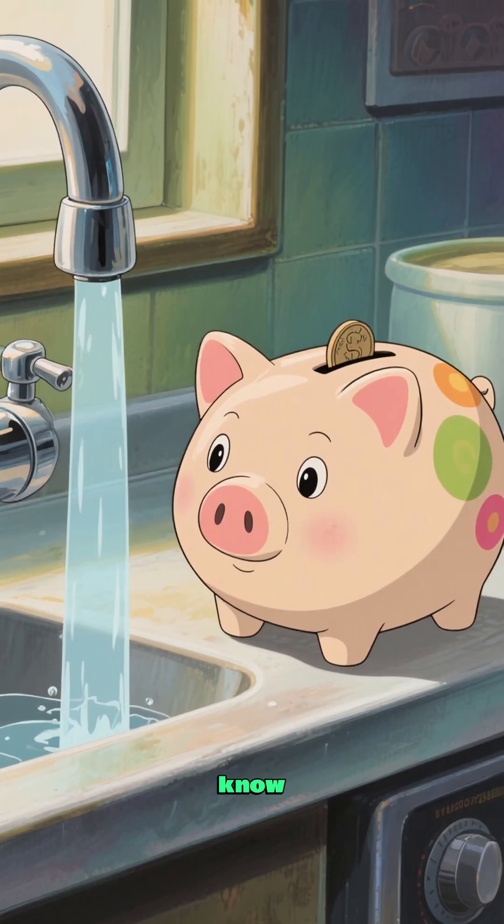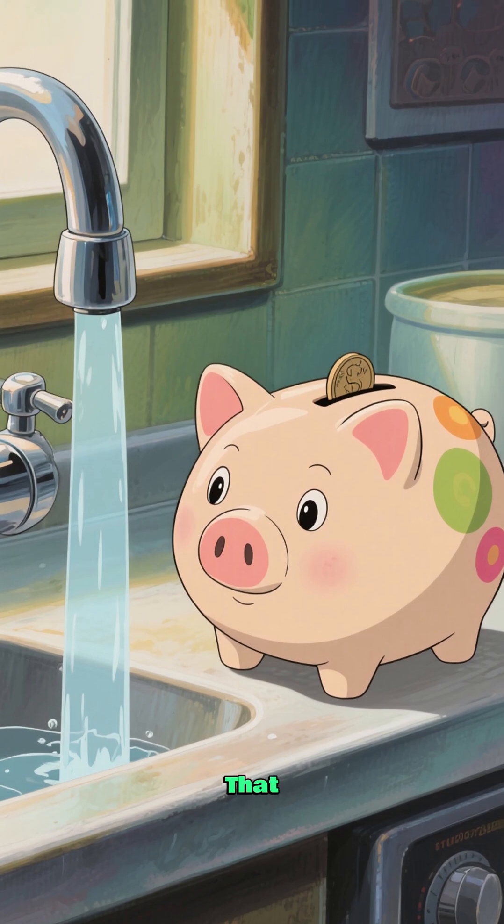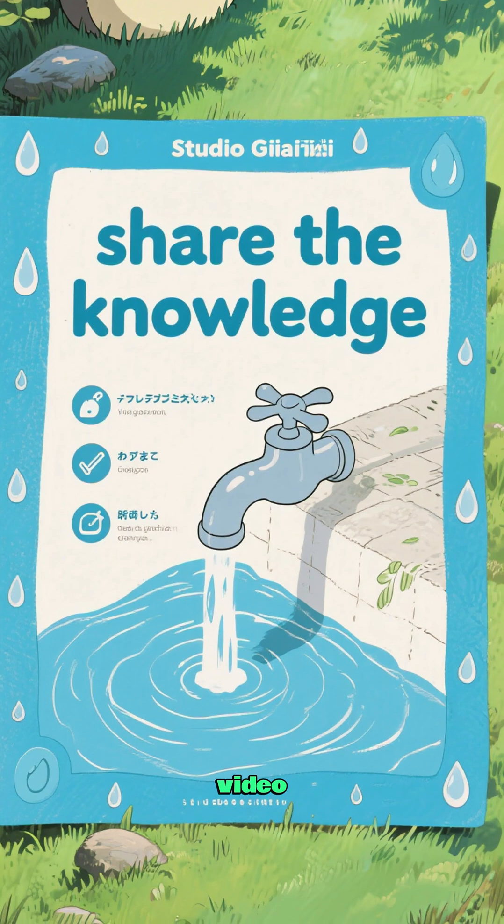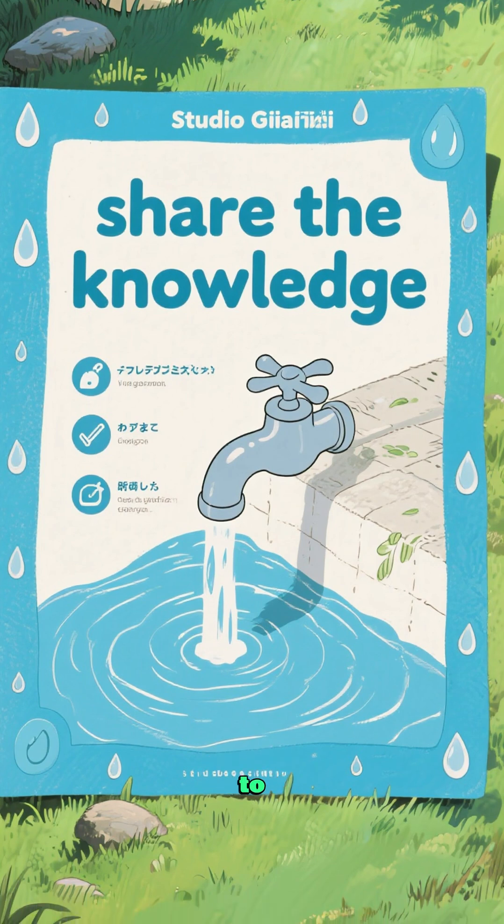Now you know — turn off the tap, save a life. That little piggy bank is watching. Make sure you share this video with your friends so they can learn how to save water too.